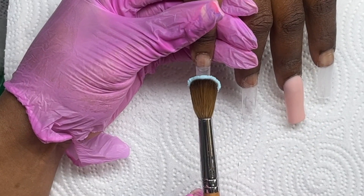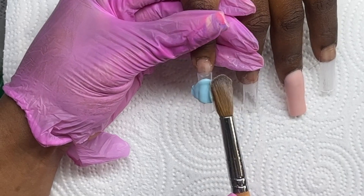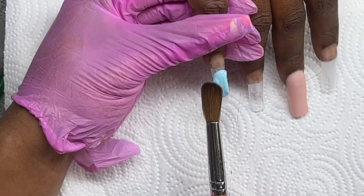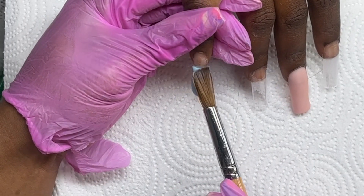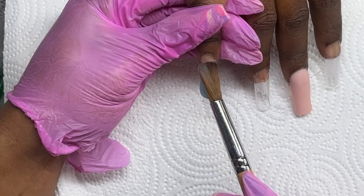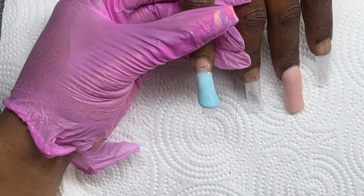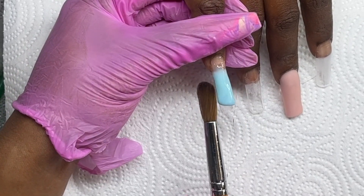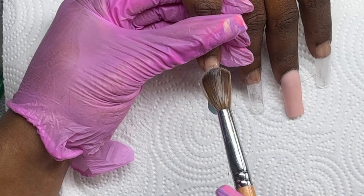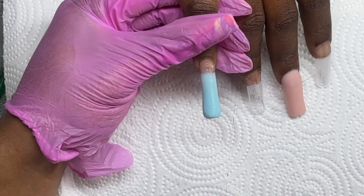For my ombre I start at the tip with a medium-size bead — not too big because I know I'm going to encapsulate this, so I want my design to be thin. I place that bead at the center of the nail and walk it down, making sure all the sides are smooth.